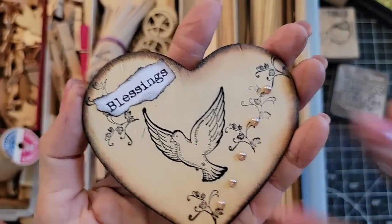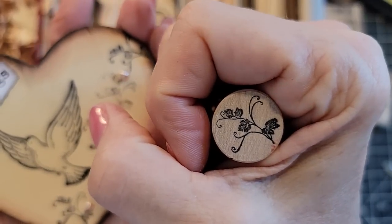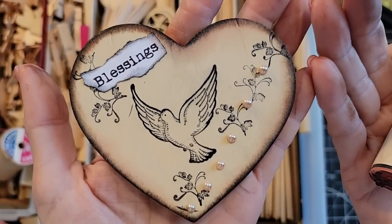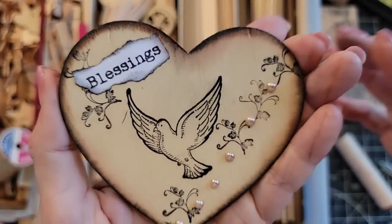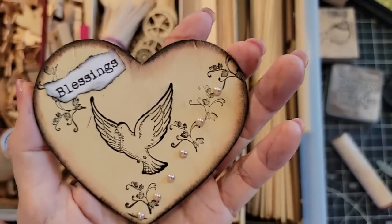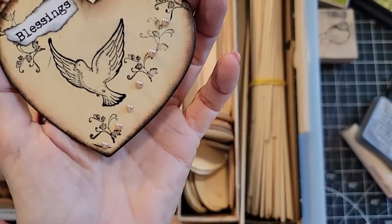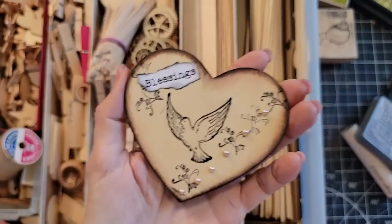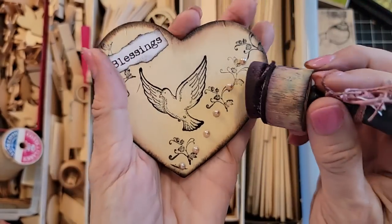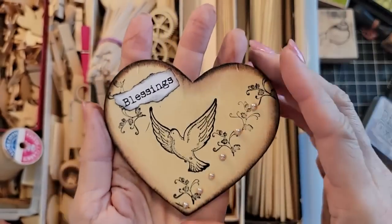I added some flatback pearls, and the extra adornment is from a peg stamp. I used black soot ink around the edges, vintage photo on this one, and even came in with a little bit of my pink dauber — just rubbing it on little areas to give it a hue of pinkishness. I thought this would be really pretty on a very old book cover I have.